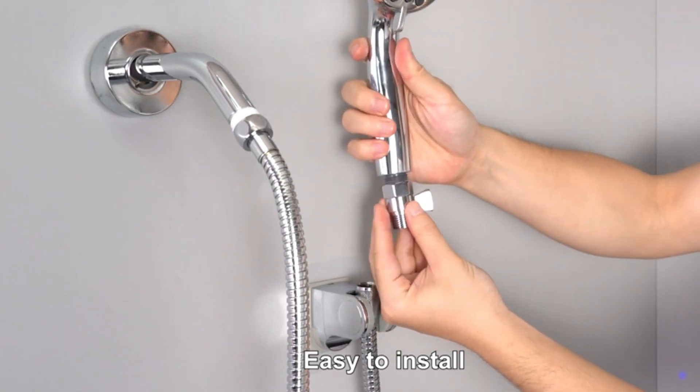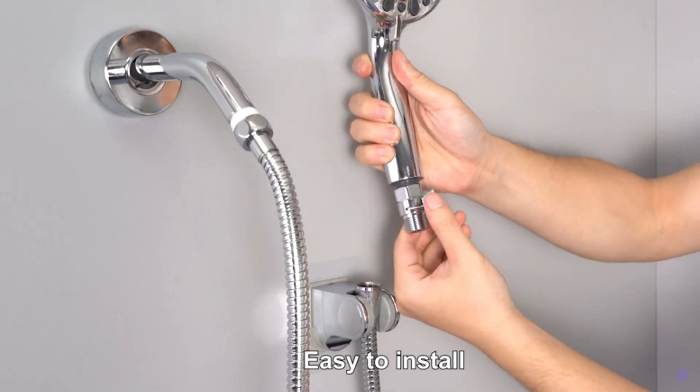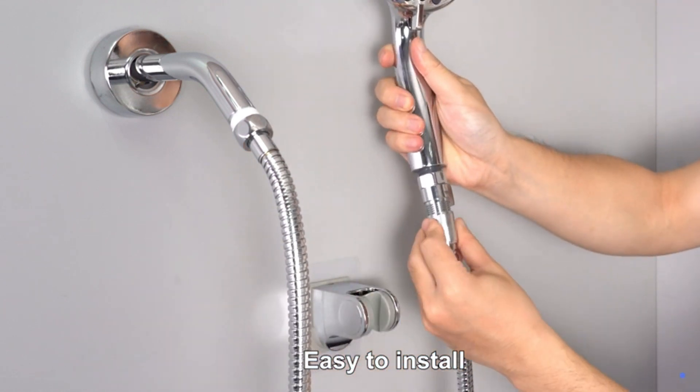Installation steps: One, connect female threads to hand shower. Two, connect male threads to shower hose.